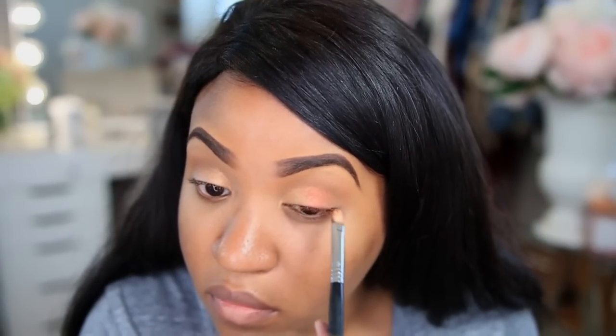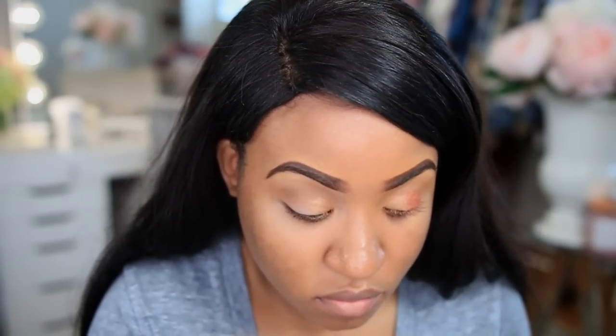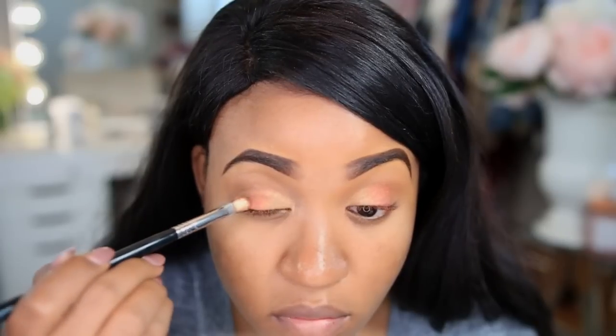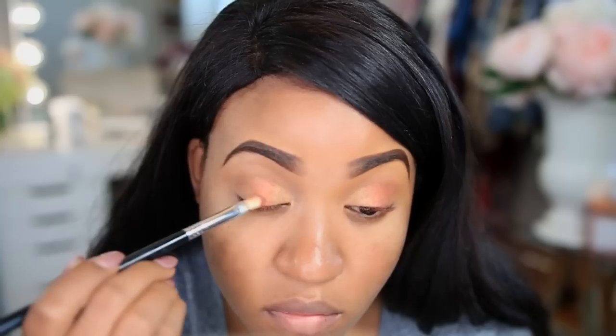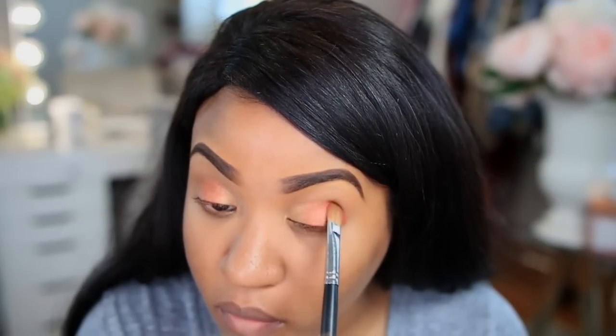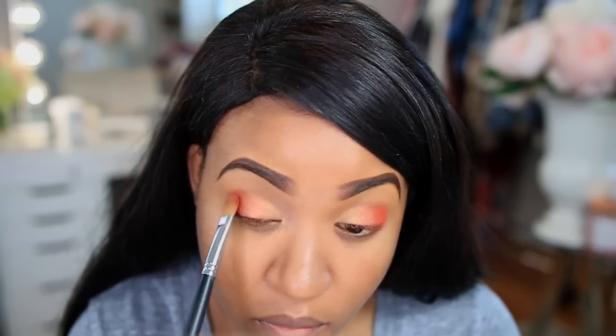Right beside the gold shade I'm applying this orange color called Fireworks and blending the two colors together. I like to overlap the two just so there are no harsh lines — I pat that orange color on top of the gold. The next shadow I'm applying is a deeper matte orange called Hunt. I love this color because it's very vibrant and very pigmented, so it doesn't take a lot of it.